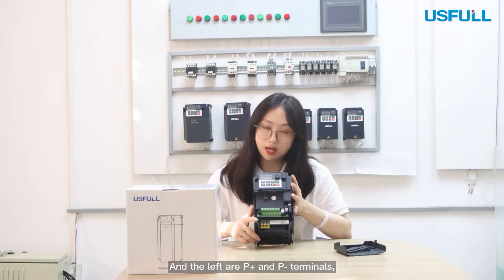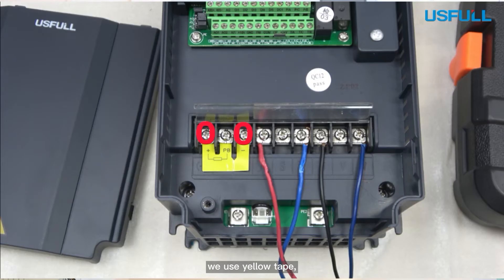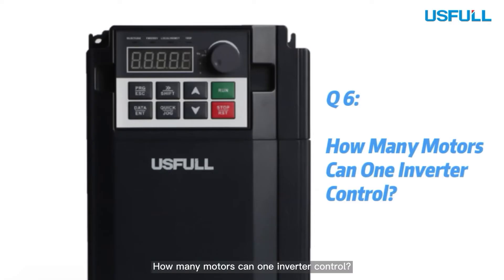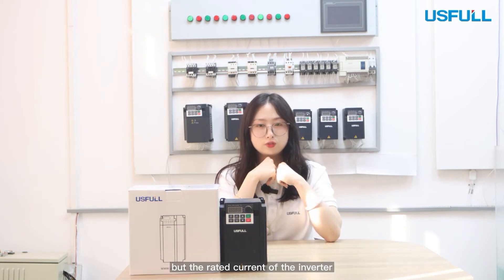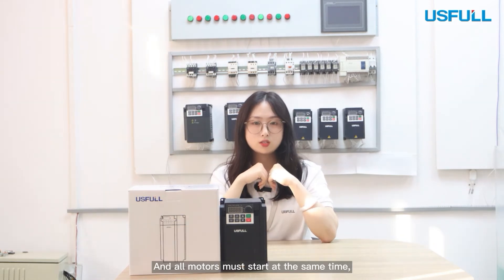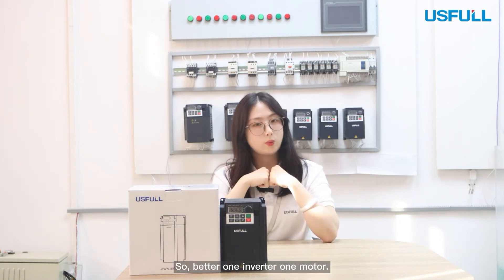The remaining terminals are P+ and P- terminals — we mark them with yellow tape. They are braking resistor terminals, so please don't touch them. Regarding how many motors one inverter can control: in theory you can connect as many motors as you have, but the rated current of the inverter must be at least 1.2 to 1.3 times the sum of all motor currents, and all motors must start and stop at the same time. So it's better to use one inverter per motor.